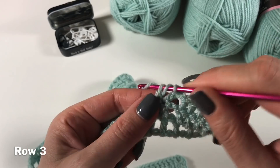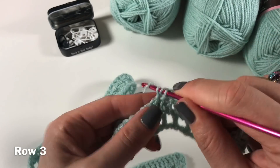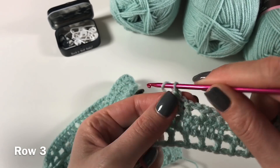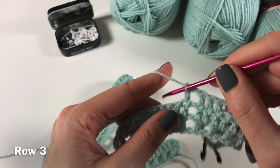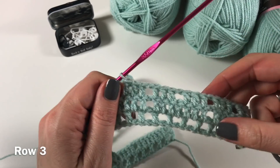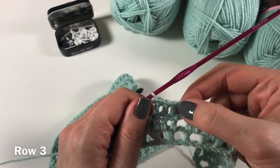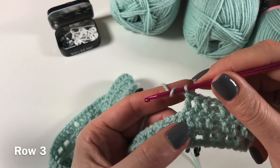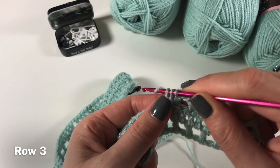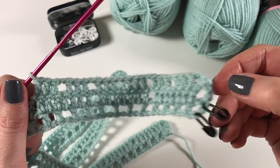So this time our repeat is chain one, skip one, three double crochets — and that's how you are going to continue all along your line. Just to be clear, you need to have these on top of each other. We've made a hole in the middle now as well, but these ones here will be holes throughout. So I need to make a hole here: chain one, skip one, three double crochets. I will see you at the end of the row.